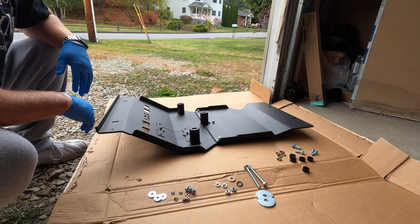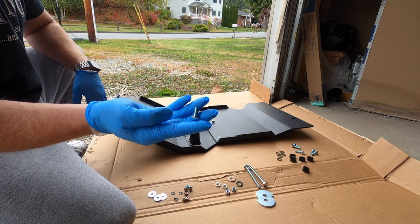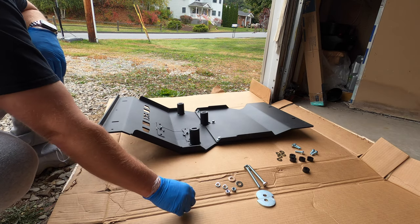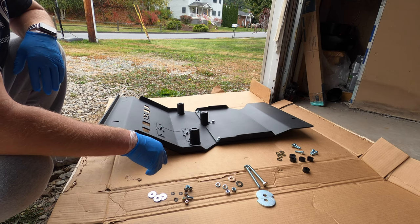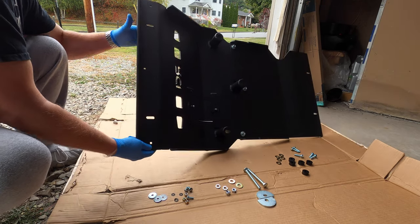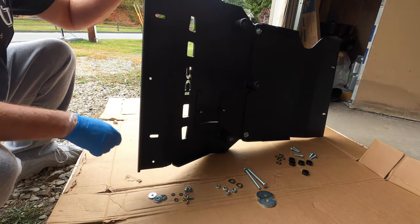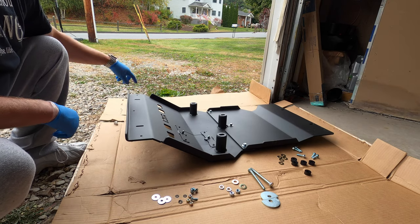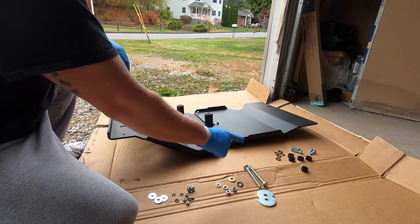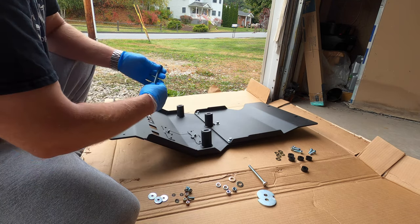I got all the hardware separated to show you before we get under the truck. You're going to get three different size bolts. You're going to get three quarter-inch by three-quarter-inch carriage bolts — they come with flat washers, locking washers, and nylon locking nuts. Where those three go: when you remove the factory skid plate, the three Phillips head screws that you removed — that's where these three carriage bolts are going to go into the RCI skid. There's a small hole here, small in the middle, and a small hole up top — that's where those three carriage bolts go. You get three of the small ones, two of the big ones, and five of the medium-sized bolts.